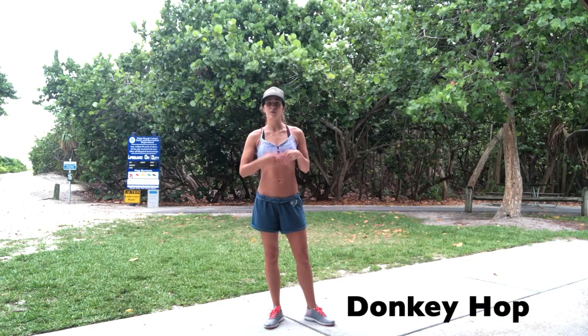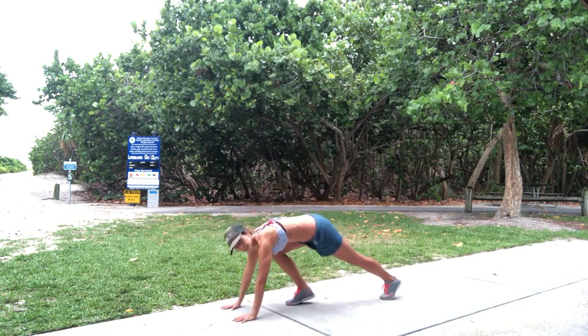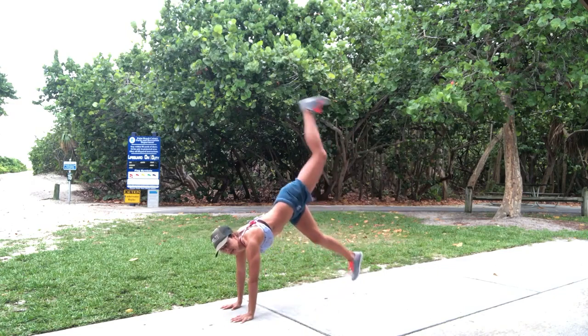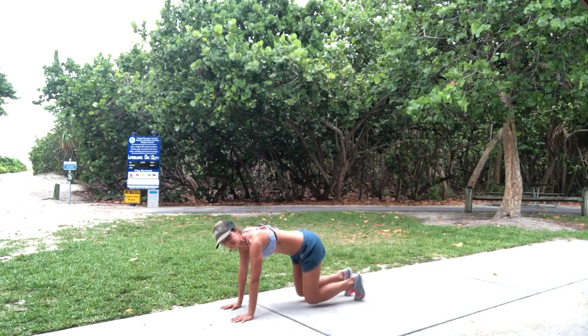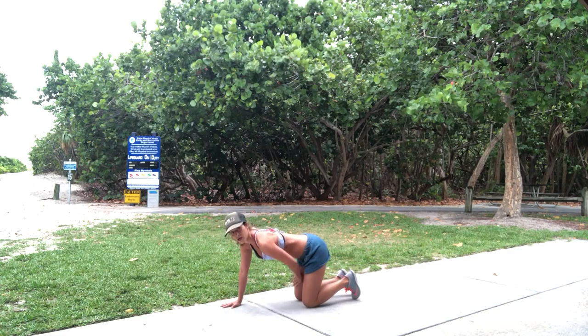First thing we're doing is a donkey hop, or if you can't do that, you're just doing a simple donkey kick up and back. So, donkey hop — push-up position, bringing the knee in, and then hopping up and back. If you can't do that, you're just going to bring your leg up and back, and if that's still too much, just in your all-fours position, kicking up and back. We're going to do 10 on each leg.